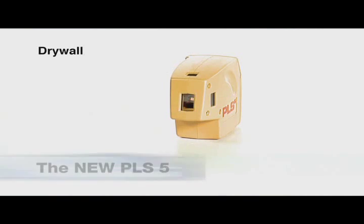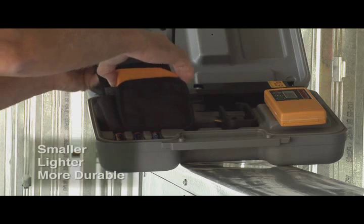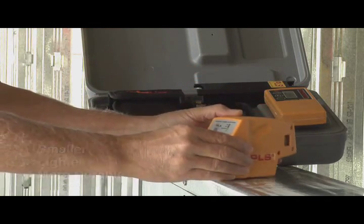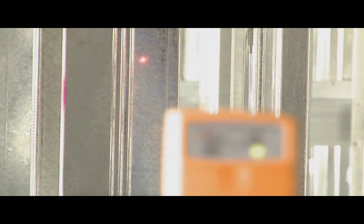Pacific Laser Systems introduces the new PLS-5 Laser Alignment Tool. The new PLS-5 is smaller, lighter, and more durable. Self-leveling to within six degrees, it's the most versatile laser alignment tool for the professional contractor.